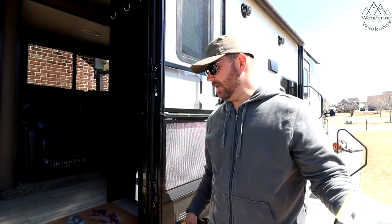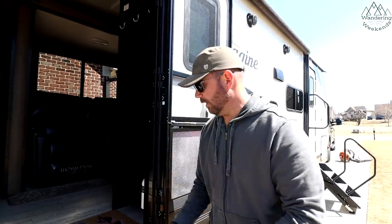Brooke, I'd say we've been wanting one of these ever since we saw the first one, right? Yeah, every time we walk through an RV and it has one — the door has a friction hinge — you're like, oh, that's so awesome. Here's one reason why we really wanted it.